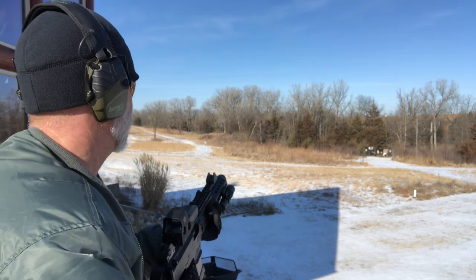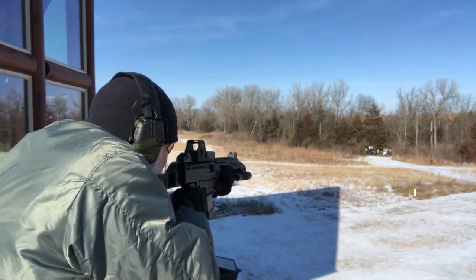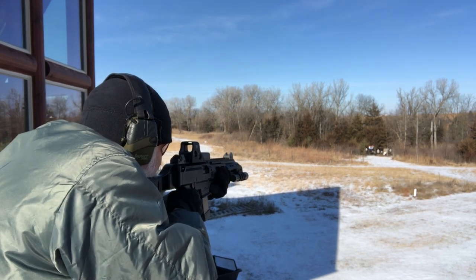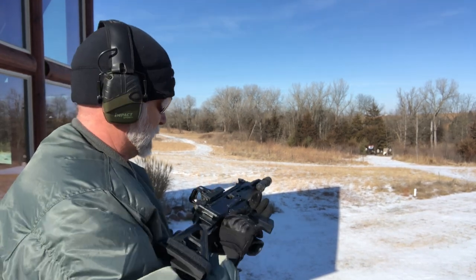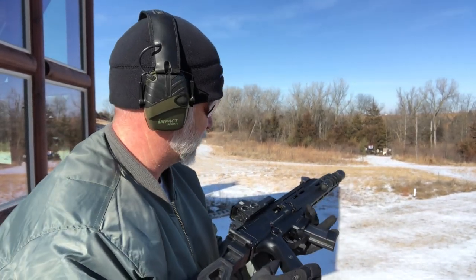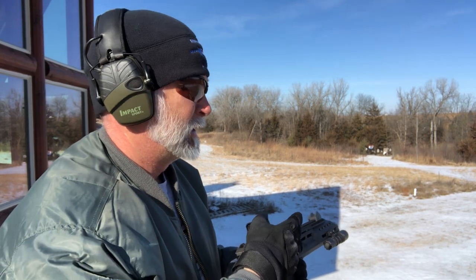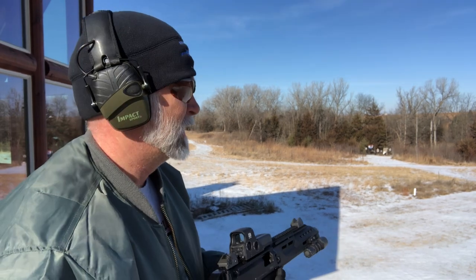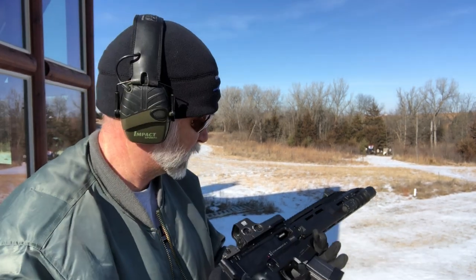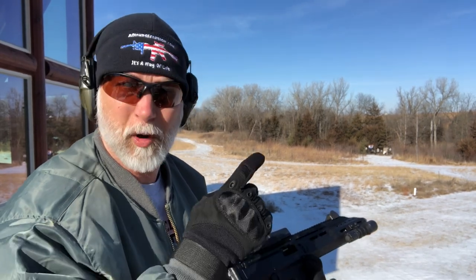Let's just see how we do here at 100. It is a fun shooter — I'll give you that. I like the recoil in it and it feels different than the AR. It has more of a... I don't even know how to describe it. It feels like it's coming straight back, and it's a little less than some of those PCs. I've got to run and grab some more ammo here.